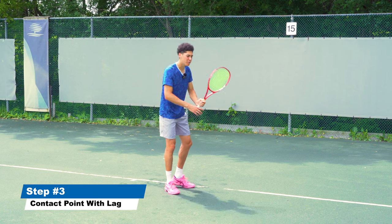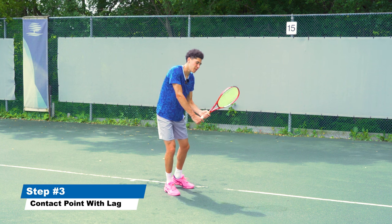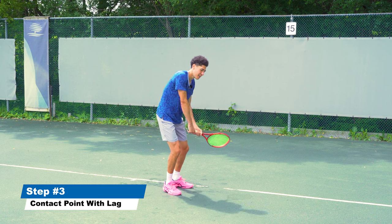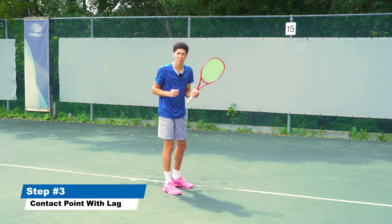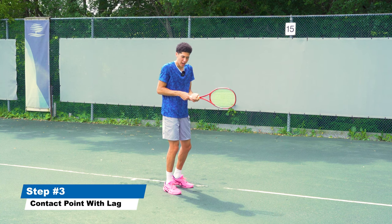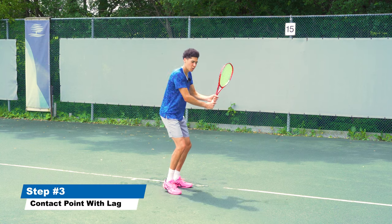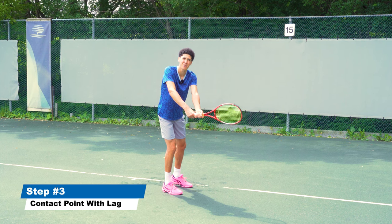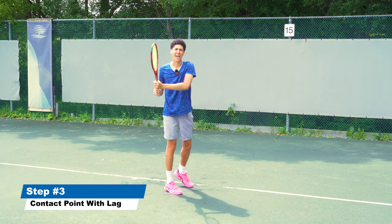When we swing to contact and we get our lag by starting with the body first, we need to make sure that for a right-handed player we're swinging out to the left and away from the body. You do not want to be claustrophobic on the shot — meaning your elbows should not be tucked in like a chicken or a little T-rex. We want to swing away from our body so we can get that maximum path of least resistance and get right through the ball in order to crack it.